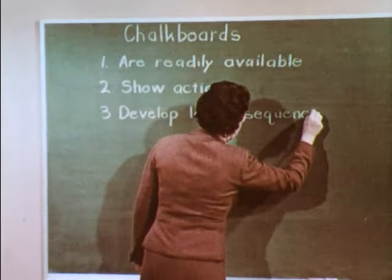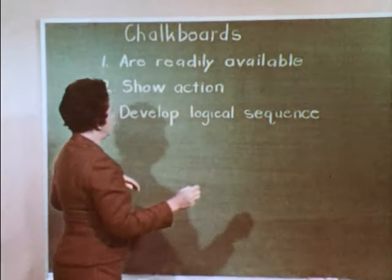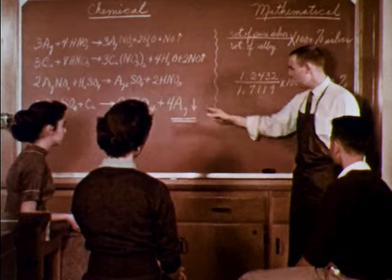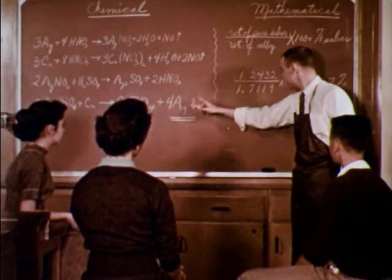Chalkboards help develop logical sequence. Take this group, for instance. The flexibility of the chalkboard helps the instructor expand his ideas in an organized and logical way.